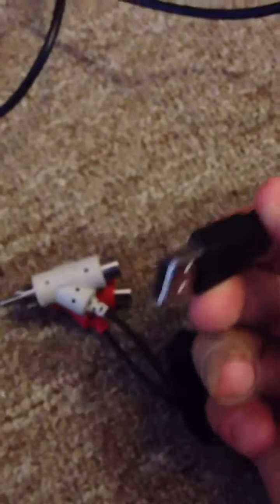Then you've got your USB right here to plug into your — well, this one's made for the PS3, PC, and I think Xbox.